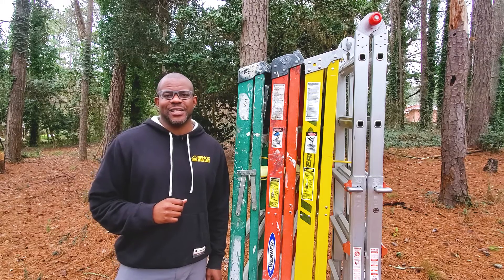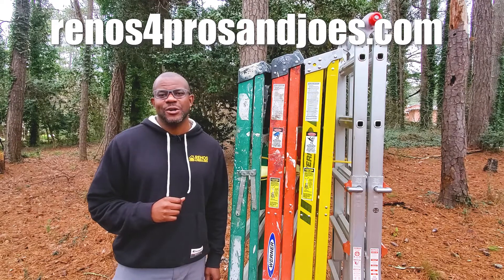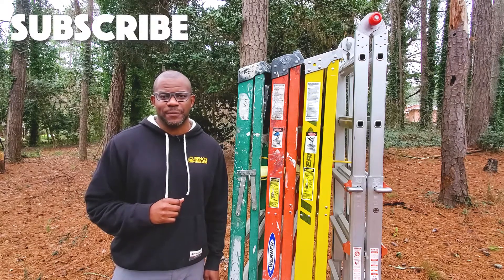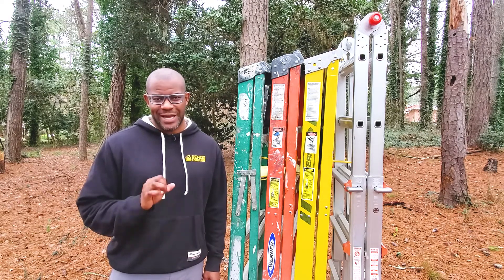Kendall here with Renos for Pros, helping you simplify the renovation and remodeling process. On this channel, we do renovation tip and strategy videos, as well as hands-on product and gear reviews like this one. If you're new to the channel, consider subscribing. Today we're going to be discussing six different options for six-foot stepladders.